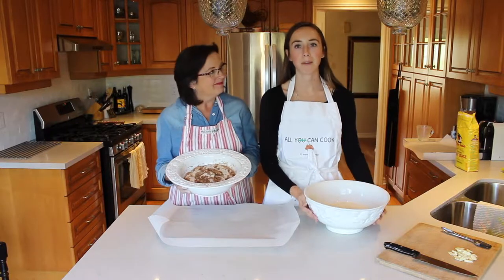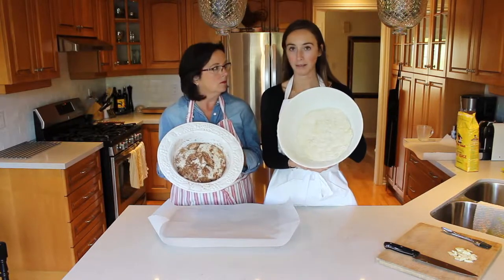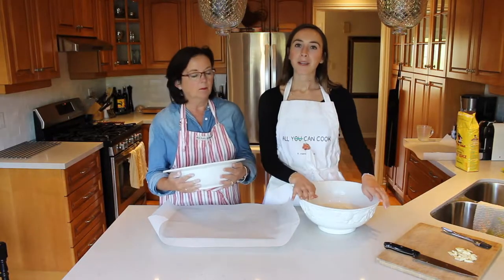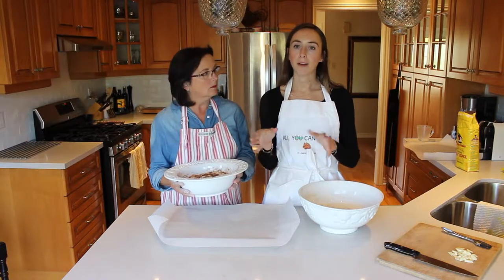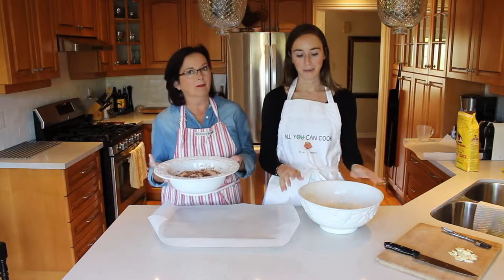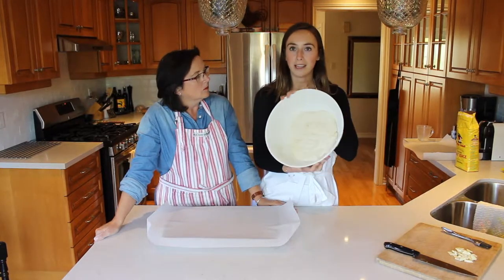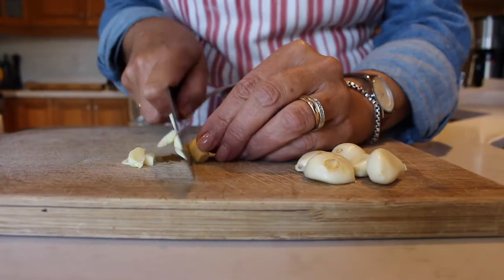About three hours has passed now and both of our breads have risen and filled up pretty much the bottom of each bowl — that's why you have to use a big bowl when you're prepping it. So what we're going to do now is knead the bread into the shape that we want on a sheet of parchment paper with flour, and then let it stand for 40 minutes. We're going to start with the savory bread because we have to add in our savory ingredients. I'm cutting up about six cloves of garlic that we're going to put into the bread.